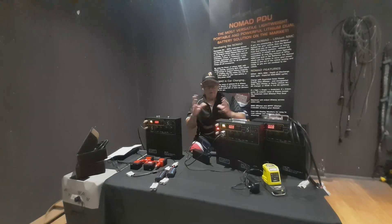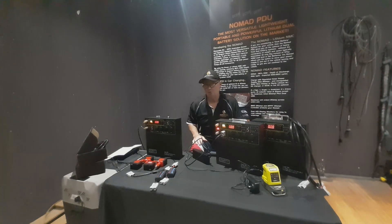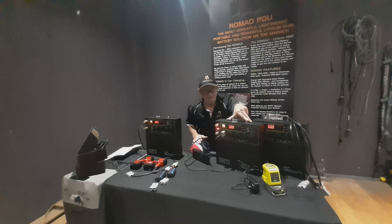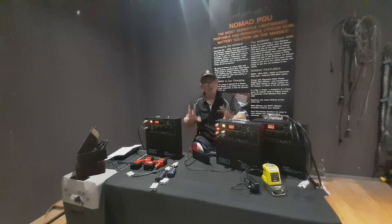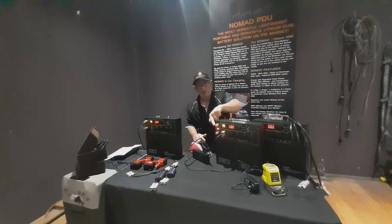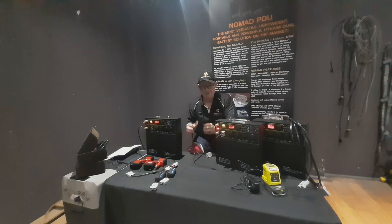I'll get an email from somebody saying their unit won't fully charge and it used to charge to 12.4 or 12.7 but now it's only getting to 12.1 or 11.7. Now it could be one of two things — it could be the Nomad, but 99.9% of the time it's not going to be that; we haven't seen one do that. So what's more likely is it's going to be the charger. Without a diagnostic tool, when you're charging and the light shows red it's taking charge.